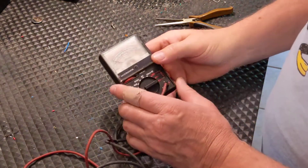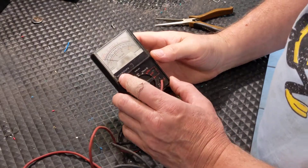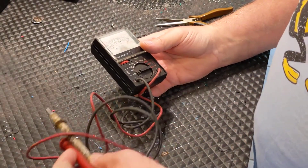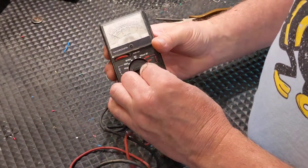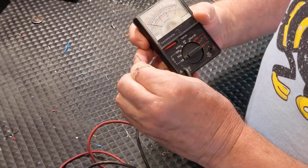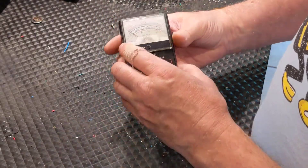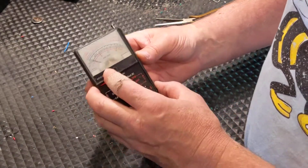I'm here working on this old voltmeter, Micronta brand from Radio Shack. I've had it a long time, from back in the day. Found it in my toolbox and it's pretty nasty. I've never seen probes that looked like this before — looks like I improvised way back then and tinned the leads just so they would plug into these little pin sockets. I'll see if I can do better than that now. I want to bring it back to life. It's kind of cool to have an old analog meter like this around.